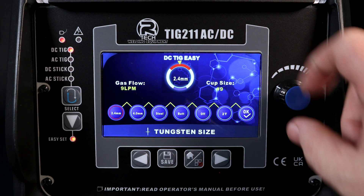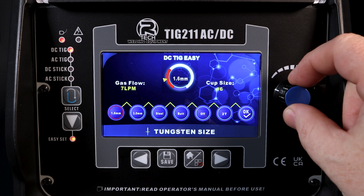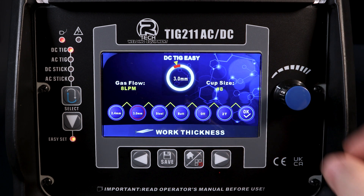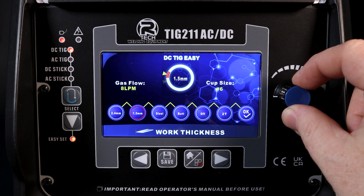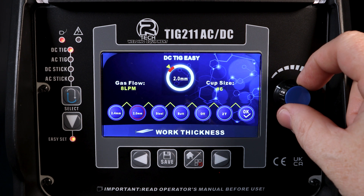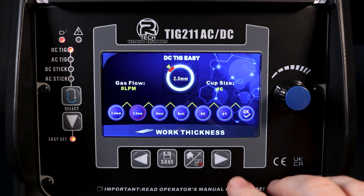The first option is tungsten size, with three different options for that. We then go to work thickness, with a variety of options — pick the material you're working on: 2mm, 3mm, whatever it might be.